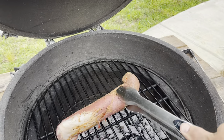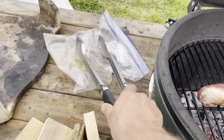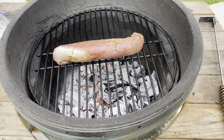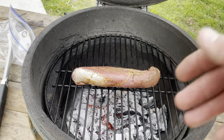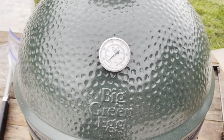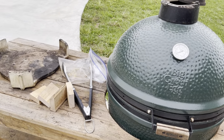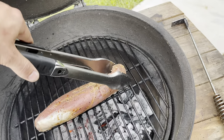Now we got this pork tenderloin - we're going straight on to the flame. Well, the flame's gone so we'll go straight on there. We're going to hit it with the sear for a little bit - I'll probably leave it on here for about six or seven minutes, just rolling it. We'll go ahead and shut it down, keep some heat on it, get this thing seared up, and then pull it all back out, drop my plate in, put it back in.